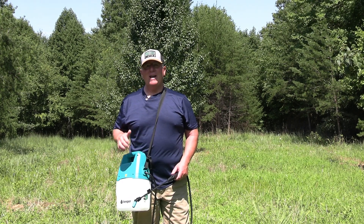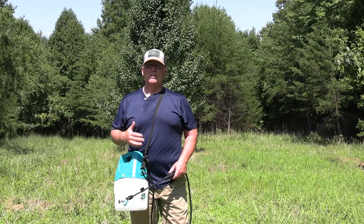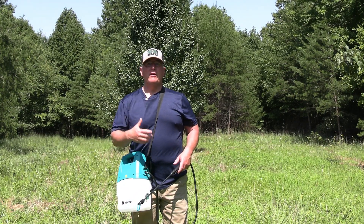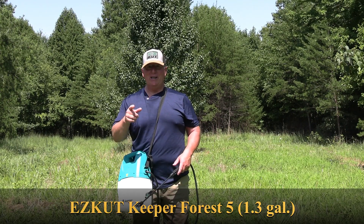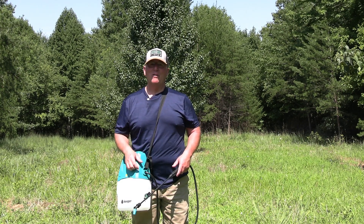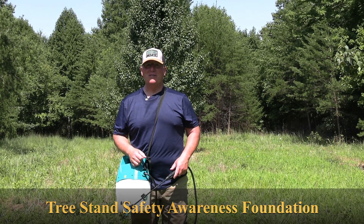It also has a three-light LED system on it to let you know what your battery level is, so you don't take it out and have a low battery. So if you're looking for a sprayer for your food plots, your garden, your yard, your driveways, or for a trail that you're going to be going in to your tree stand this fall, check out the Keeper Forest 5 with Easy Cut Products at www.easycutproducts.com. And from Tree Stand Safety Awareness, everybody have a safe season.